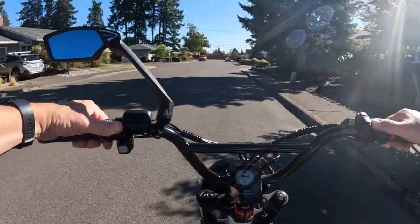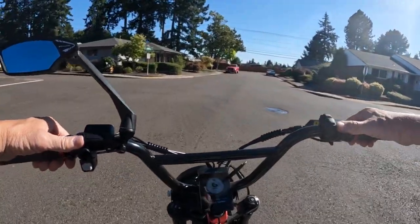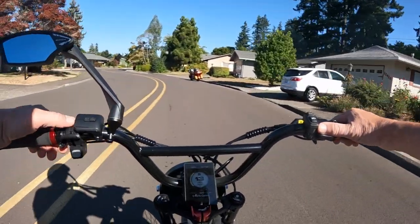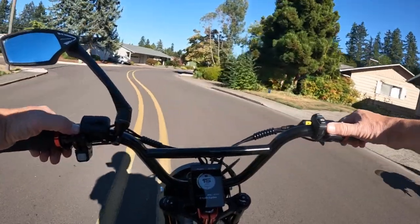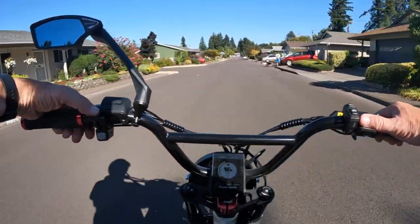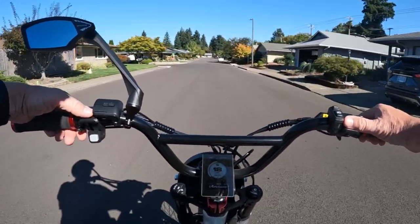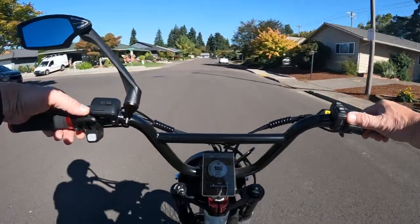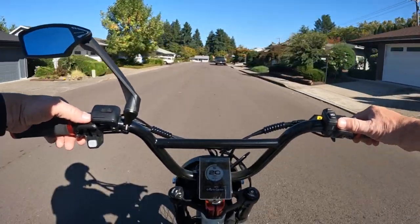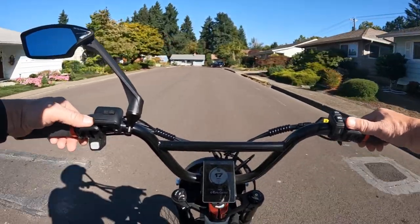If you're just riding around in the side streets in residential areas like this, you're not really going to be able to get it up to those speeds anyway — the speed limit in this area is 20-25 miles an hour. But if you're on more of a highway, you can get it up there. I've had the bike up to 39 miles an hour going down a little bit of a hill. It's also kind of hard to get it up to those speeds when you're in the bike lane.